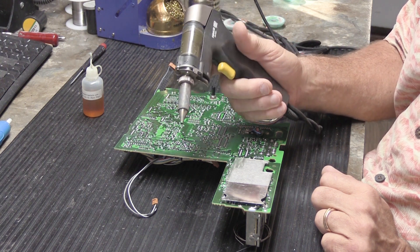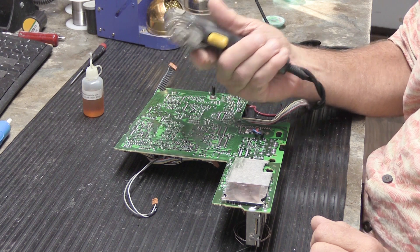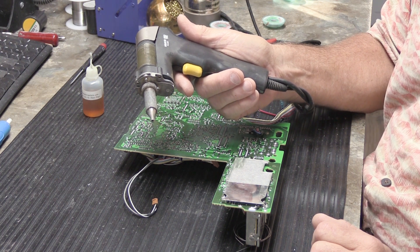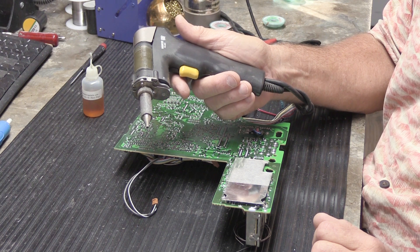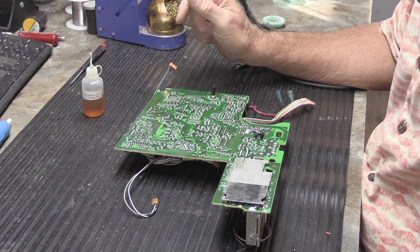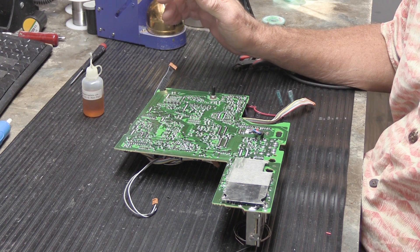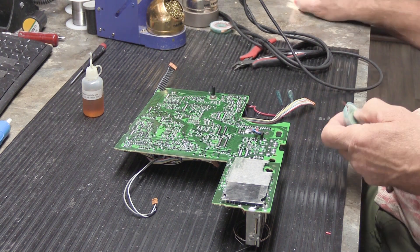If you don't have some type of vacuum desoldering tool, you're going to need to get one. My vacuum desoldering tool cost me over sixteen hundred dollars because I use it every single day for hours at a time and need something that will hold up and be trouble-free. You can buy no-name brand ones — on average you're going to spend at least 150 to 160 dollars. If you're going to do more than a dozen repairs, it probably pays for itself.